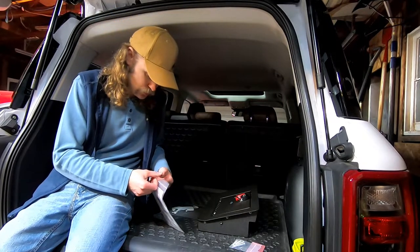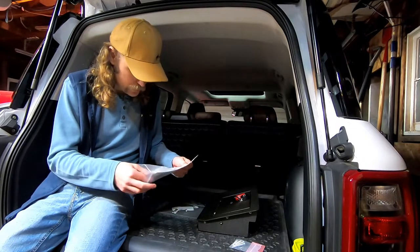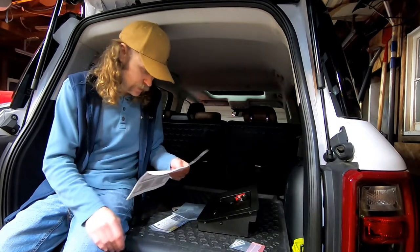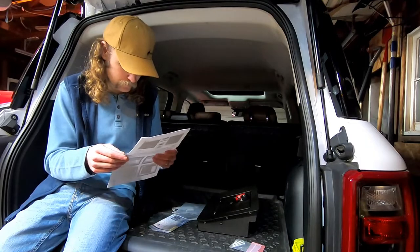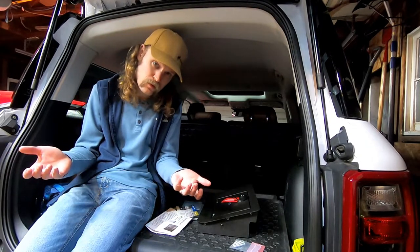All right, let's check out these instructions. There are two different sets here. Let's see the main one — install steps. Review all steps before initiating install. All right, well, now that I've reviewed the instructions, let's go over to the install.